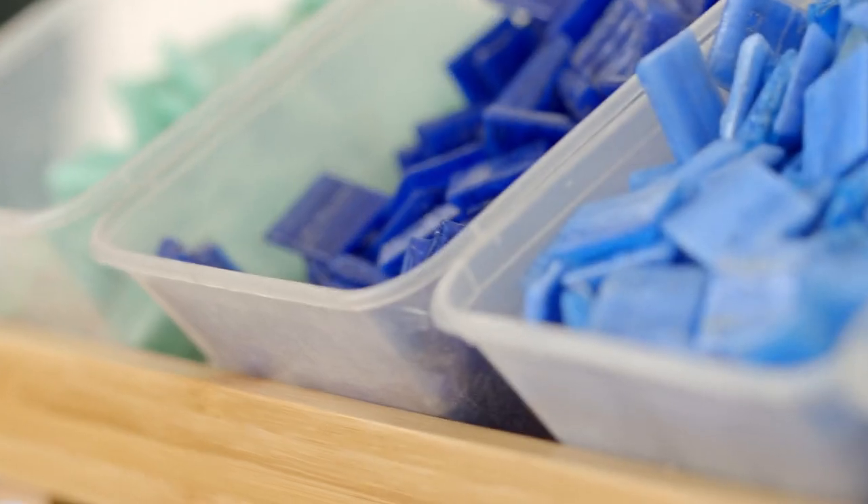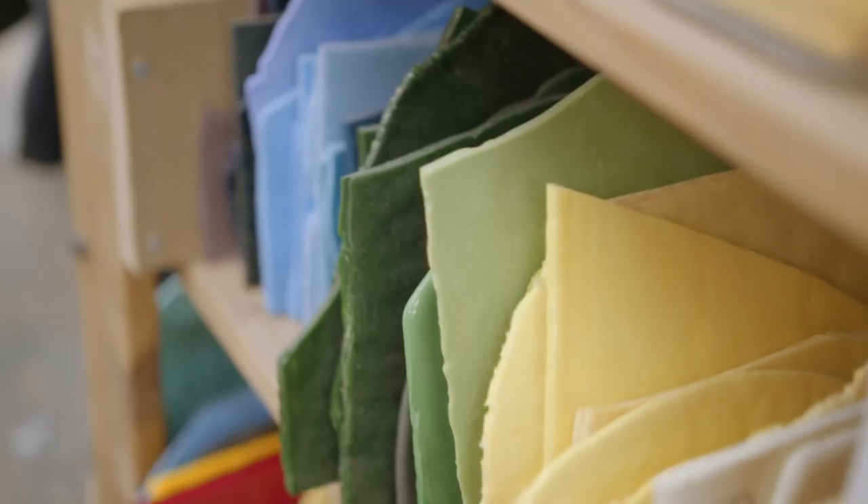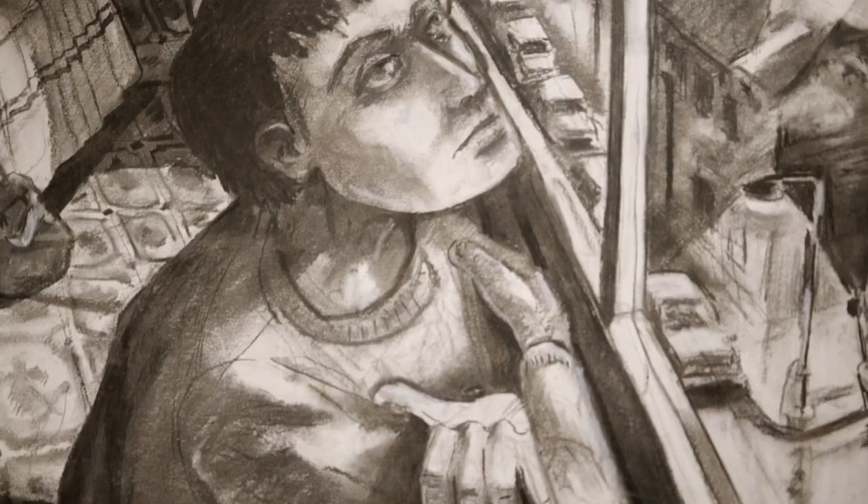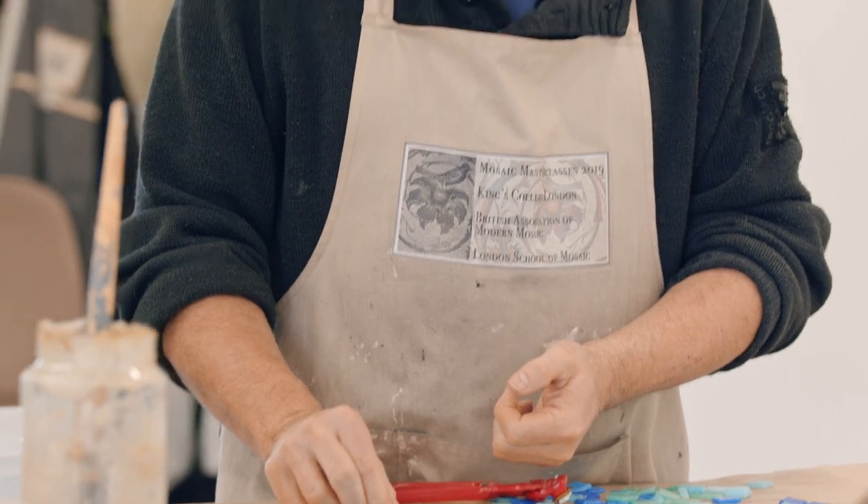The small blocks of pure colour that form a mosaic have the magical power to blend in the viewer's eye and compose new forms and shapes. They take our imagination on a journey through the design, telling a story with images.